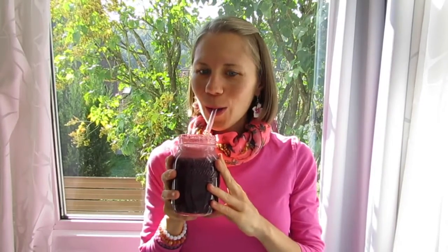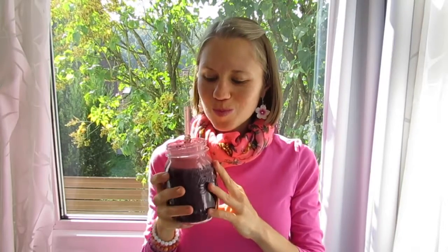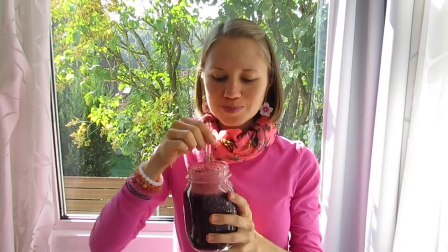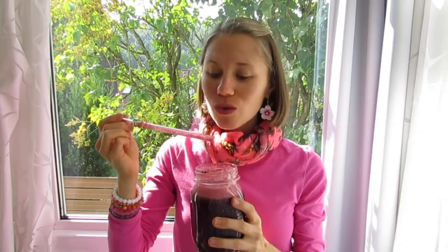Mmm, oh yeah, this is so good! The apple makes it really sweet and I really love my foam on top.